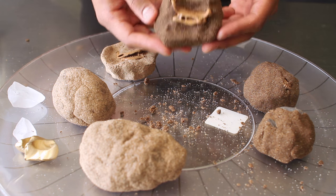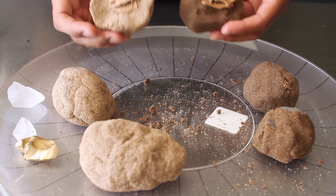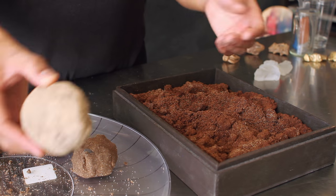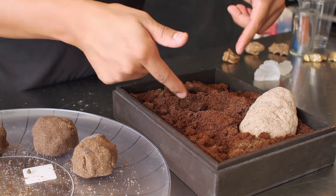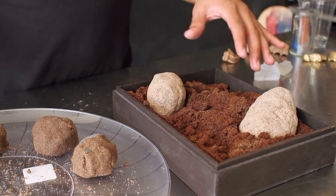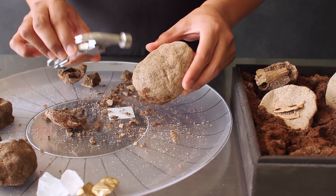Once your fossils are put together and everything is pushed in, let them sit under the sun or by a windowsill for about two to three days. Once dried, you'll be able to crack them open. A cool way to display them beforehand is to stick them in a sandbox or some coffee grounds to make it look like they're sitting in the ground waiting to be found.